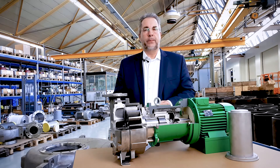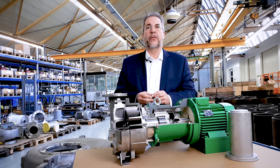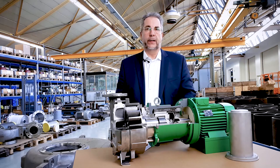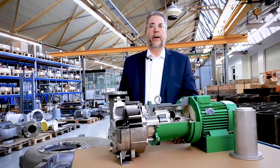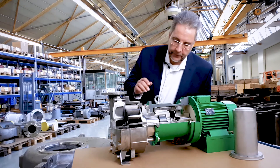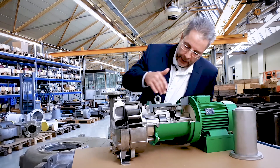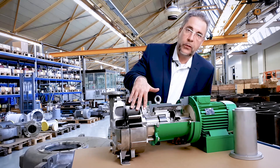The magnetic coupling uses the force of permanent magnets to transfer the power from the electrical motor to the pump hydraulic. The magnetic driven pump is constructed of two rings of permanent magnets: an outer ring which is driven by the electrical motor, and an inner ring that transfers the power to the hydraulic.